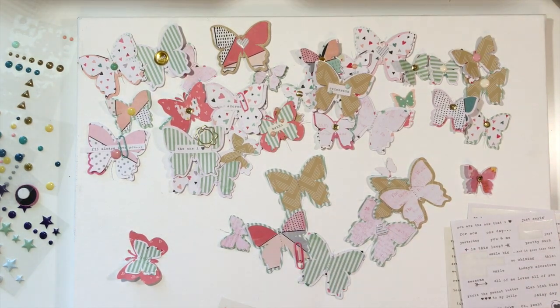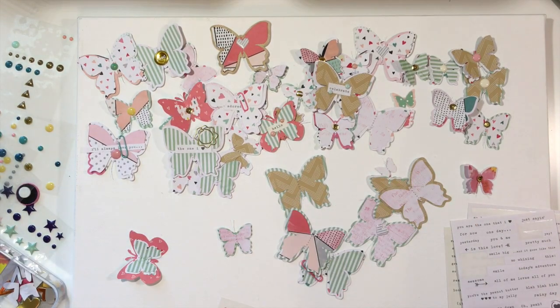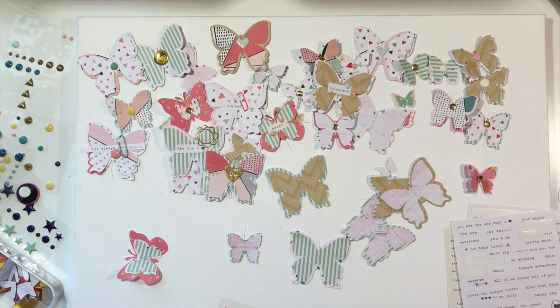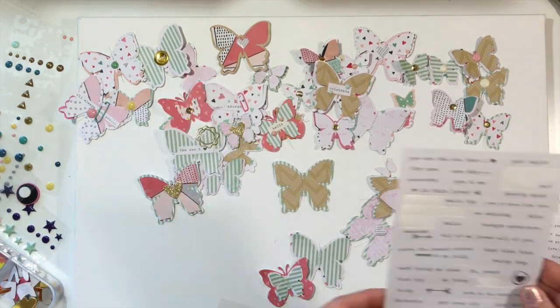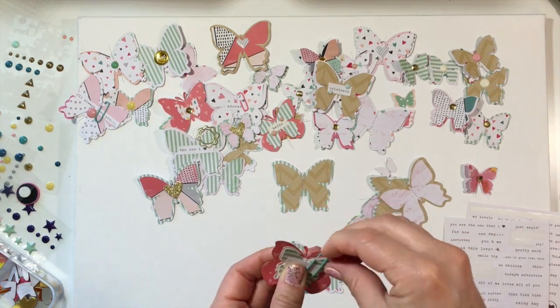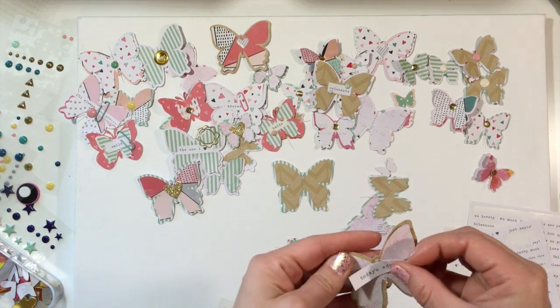I decided to do that and I love the way they turned out. Here I'm pulling out a glitter heart that I have pre-cut — I believe that's a Lawn Fawn die cut. There are like five or six hearts together; they're super cute. I love the shape of their hearts.